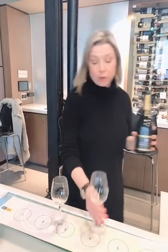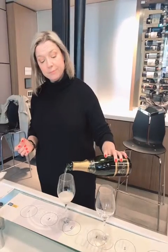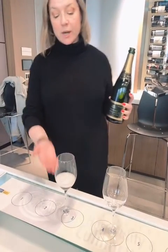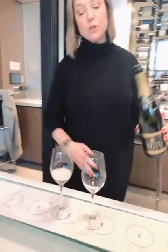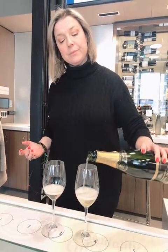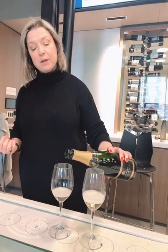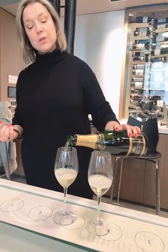Let me get a second glass to show you. You want to pour the bottle straight in and let the foam come up. You let it dissipate a little bit, and while you're doing that you pour a second glass for the next person. Then, once the fizz has dissipated a little bit, you can return to top up again.